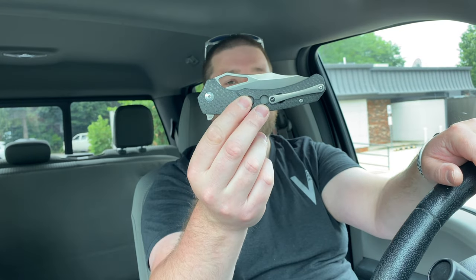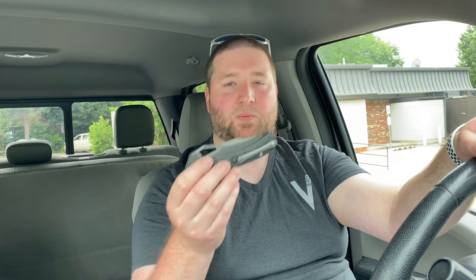This is the Tepe Designs Hornet 2.0 and I can definitely recommend it. It's not going to be perfect for lefties because you can't reverse the clip, but it is a liner lock, which speaks very well to lefties since you don't have to worry about a frame lock getting in the way. So this is probably one of the better options for a lefty in a right-handed knife. Thanks again to Justin for loaning this out to me. Love you guys, hope you have a fantastic day and I'll catch you later.